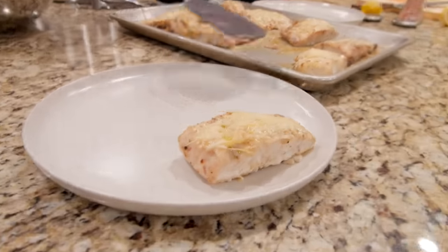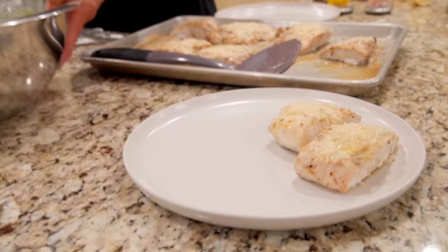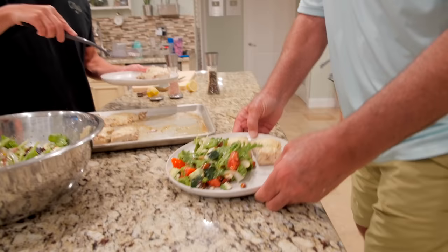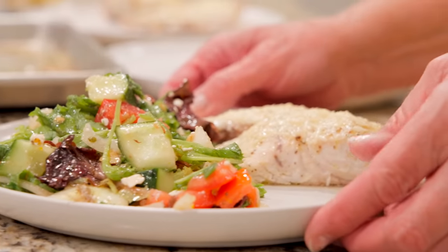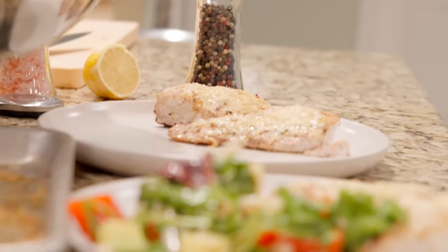We got the mutton snapper plated up with a nice big portion of salad. Look at that — I'm grabbing it before somebody else does. I want to show you guys the flake on this fish — it's going to be incredible. Beautiful. It's tough to beat snapper, man.